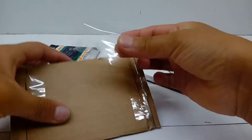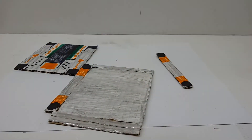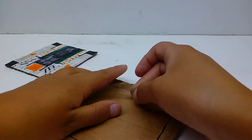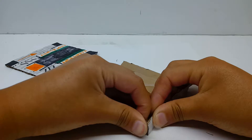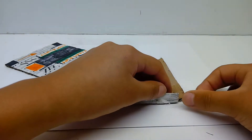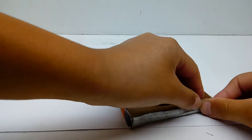Now take some more tape, attach it on to around here. Take one of these pieces, attach it on, fold over your tape — vice versa, take another piece of tape and attach it on. Take some more tape — fold up your cardboard, fold over tape. Take some more tape, take said tape, attach it on, fold up cardboard, fold over tape. Take some more tape, take some tape, attach it on and fold it over.